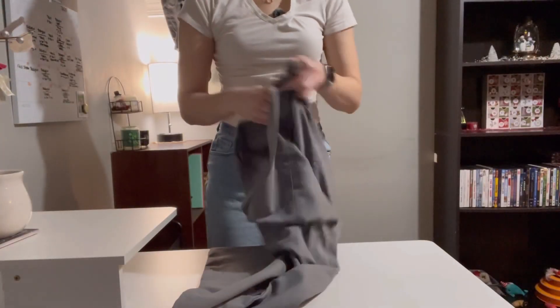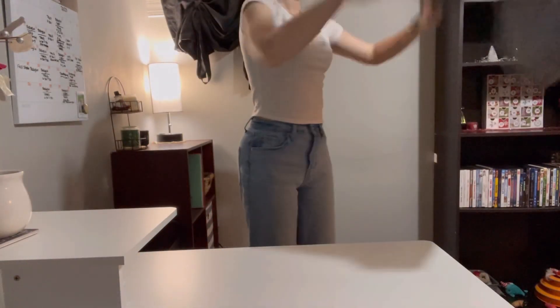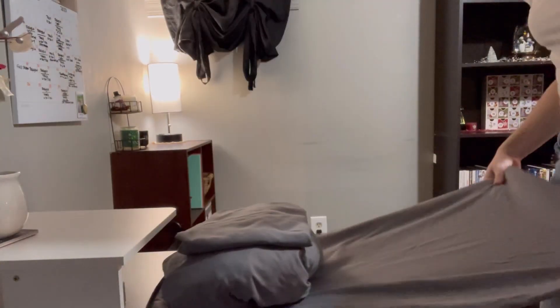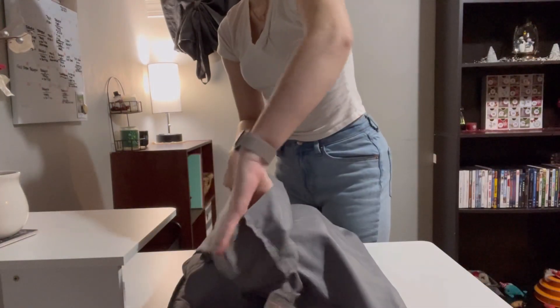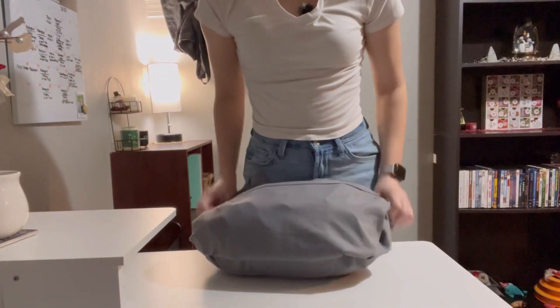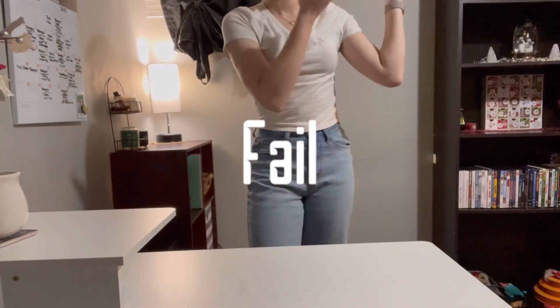This hack is for storing your bed sheets. You're supposed to take a pillowcase, turn it inside out, place your sheets on the end of the pillowcase, fold it over, and then fold the opening of the pillowcase over somehow. But for some reason this hack did not work for me. I watched it over and over again and retried it a bunch of times and it just didn't work. This hack was a fail.